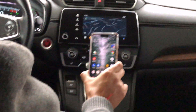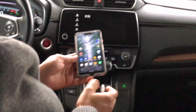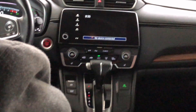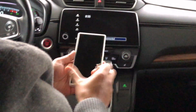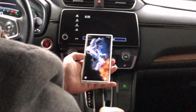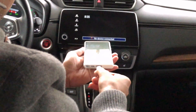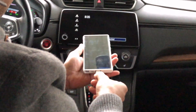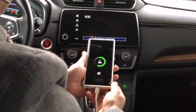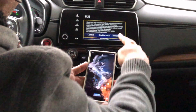Now I'm going to unplug the Pixel 3XL and plug in the S22 Ultra for the first time to set up Android Auto. So I'm plugging my USB cable in, and as soon as I do it just charges.